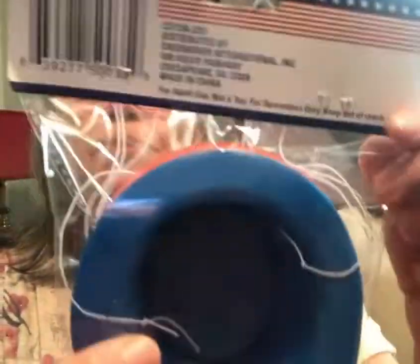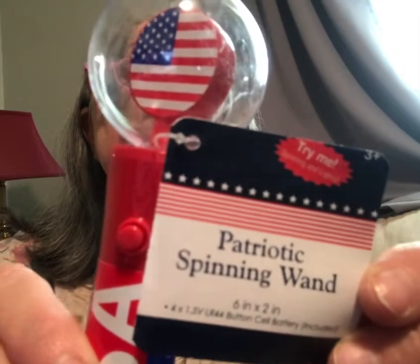These are really cute — four mini hats, red and blue. I'm not going to open them because they don't have a bottom to close back up. Then this is a Patriotic Spinning Wand — it includes four pieces of 1.5-volt button cell batteries, not replaceable. I'm not going to open it yet because 4th of July is still three months away and I don't want to run the batteries down.